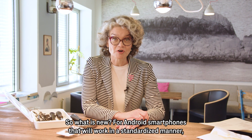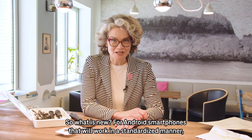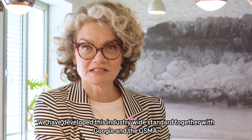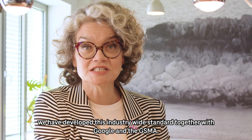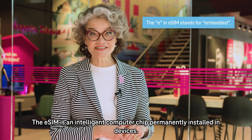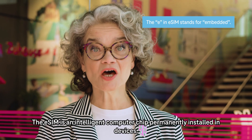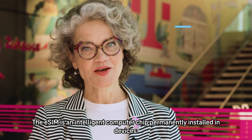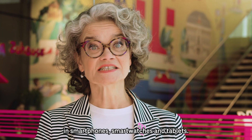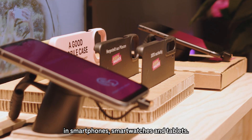So what is new? For Android smartphones, that will work in a standardized manner. We have developed this industry-wide standard together with Google and the GSMA. The eSIM is an intelligent computer chip permanently installed in devices. More and more of our new customers are opting for it in smartphones, smartwatches and tablets.